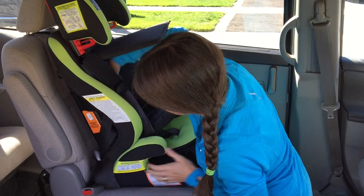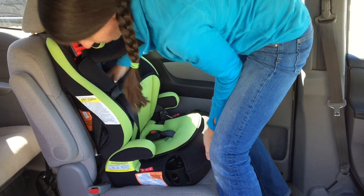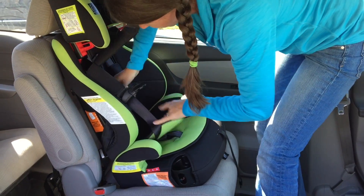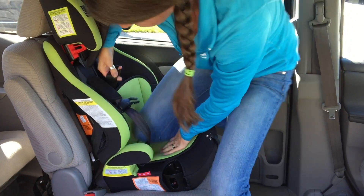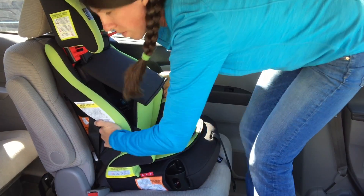We want to use as little pressure on the car seat as possible and give yourself good body positioning so you can get leverage on the seat. Test for movement — if it's a little loose, we'll carefully put a knee on, but we're not putting all of our body weight, and tighten a little bit more.